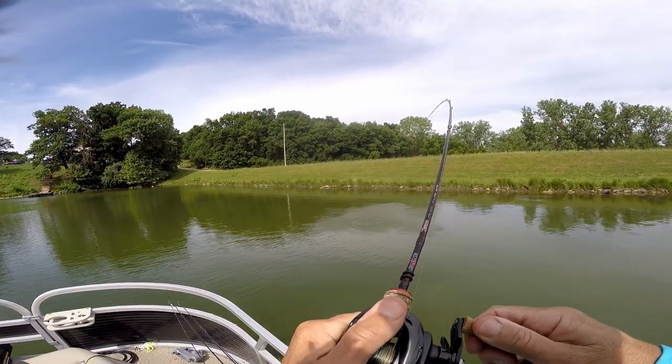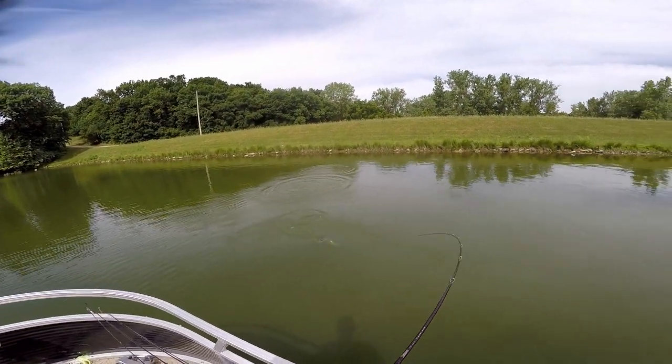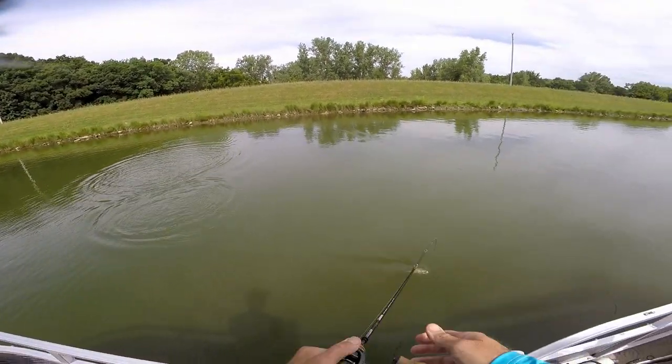There we go - oh, that is a jumping fool! That thing jumped - he'd still jump. That's smallmouth material. Get over here!